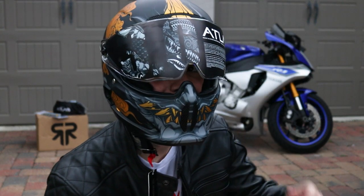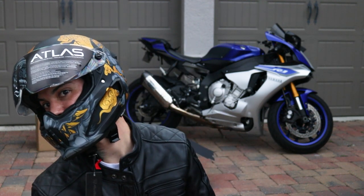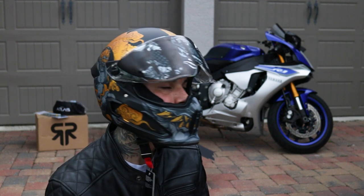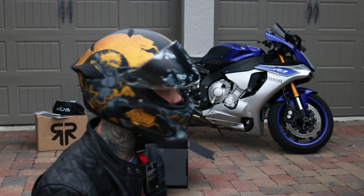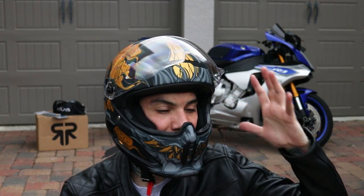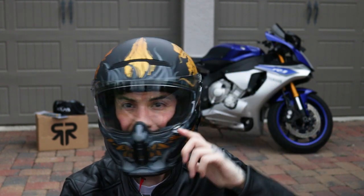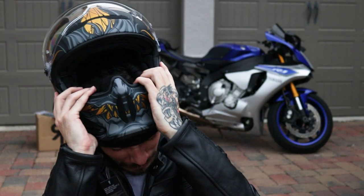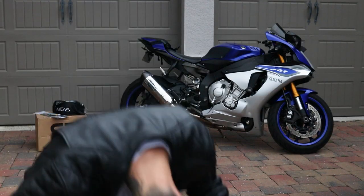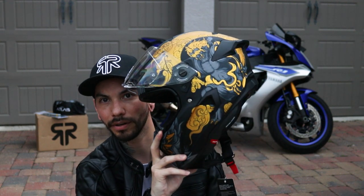Sheesh — oh man, this feels so premium. Fit, feel, and look. I'm not gonna lie, this fits and goes on better than any of the Rurocs I've tried yet. Off and on just like that. Wow, this is literally the best-feeling helmet in the Ruroc series.